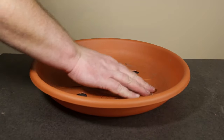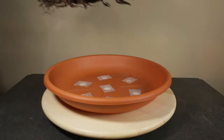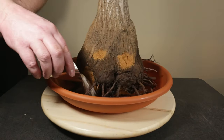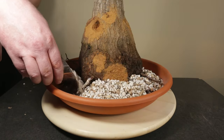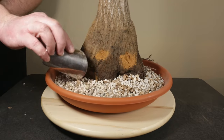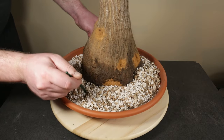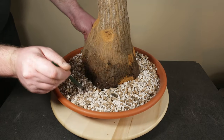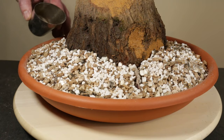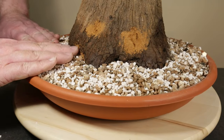Next come the drainage screens and the new pot is ready for planting. I position the yaka roughly in the center of the saucer and then fill it up with an inorganic mix of perlite, vermiculite and pumice in equal proportions. After filling up the pot I make sure that the soil fills up all the air pockets from around the roots and under the yaka and make the final adjustments to the soil.